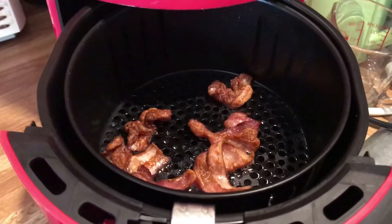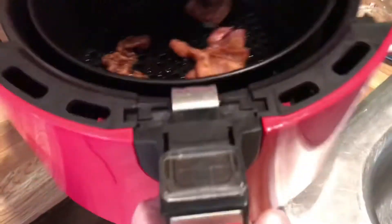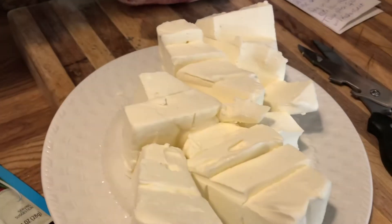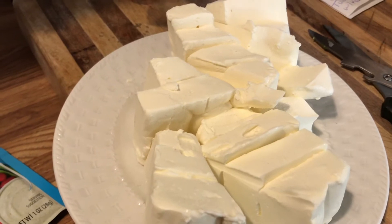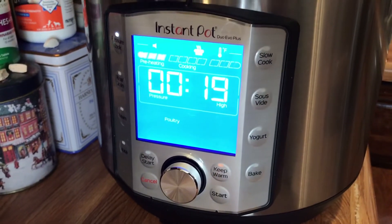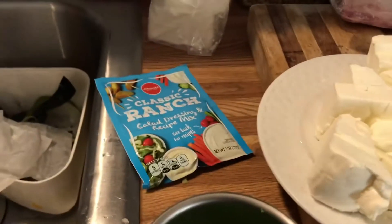I only ended up doing 10 minutes on the bacon and it is perfect just the way it is. Smells yummy! I've got my green onions chopped up, did a rough cube on the cream cheese — used two blocks — and got that ranch seasoning ready. There's 19 minutes left on the pressure cooker and it smells so good in here.